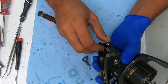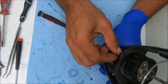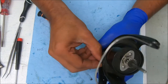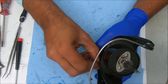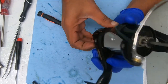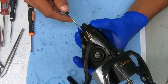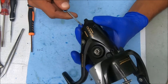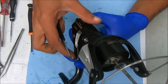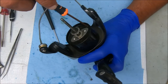All right, so now we can pop this off. This just pops right up — well, maybe not just pops right up, but it comes up. We've got to lift this rotor off before we can do that.